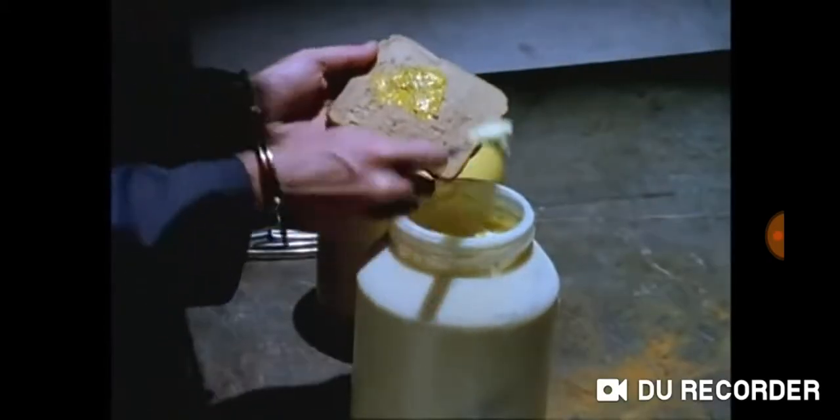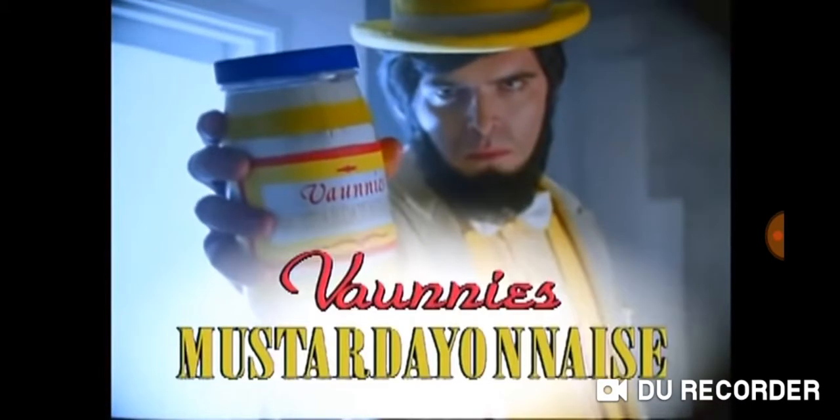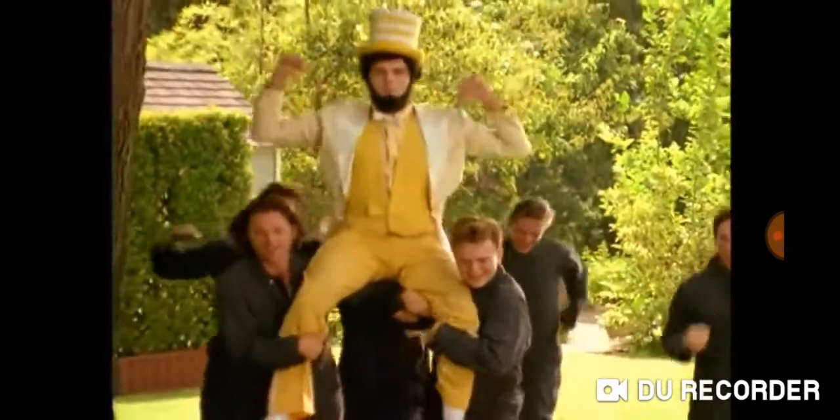Drudgery. Are you a two-jar slave? Well, you don't have to take it anymore. Now there's new Bonnie's Mustard A&A's. Mustard A&A's combines the spicy goodness of mustard with the creamy richness of mayonnaise to set you free from the two-jar grind.